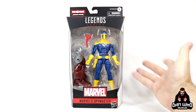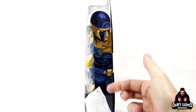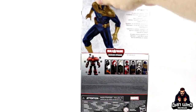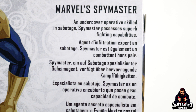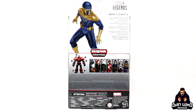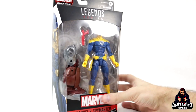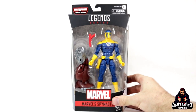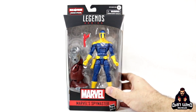So he obviously comes with his famous red gun and then a builder figure piece for the Crimson Dynamo. On the side we're getting that graphic design picture of Spymaster, and on the back we get a little bio with the blurb: 'An undercover operative skilled in sabotage, Spymaster possesses superb fighting capabilities.' And as always, you get a list of all the figures in this wave you need to complete the Crimson Dynamo builder figure. Let's get him open.